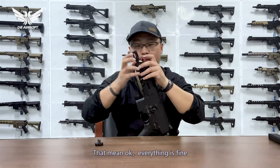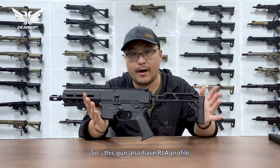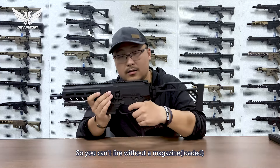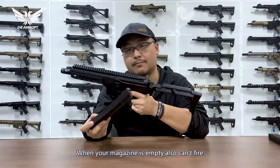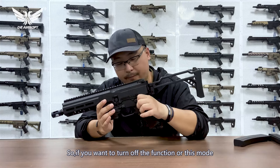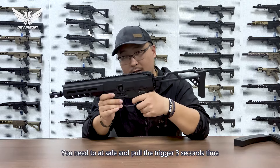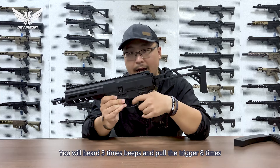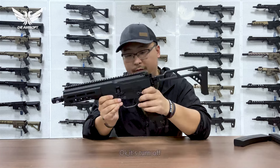You will hear a beep sound — that's okay, everything is fine. This gun also has an RLA profile, so you cannot fire without a magazine, and when your magazine is empty you also cannot fire. If you want to turn off this profile or this mode, you need to be on safe and hold the trigger for three seconds. You will hear three beats, then pull the trigger eight times — it's turned off.